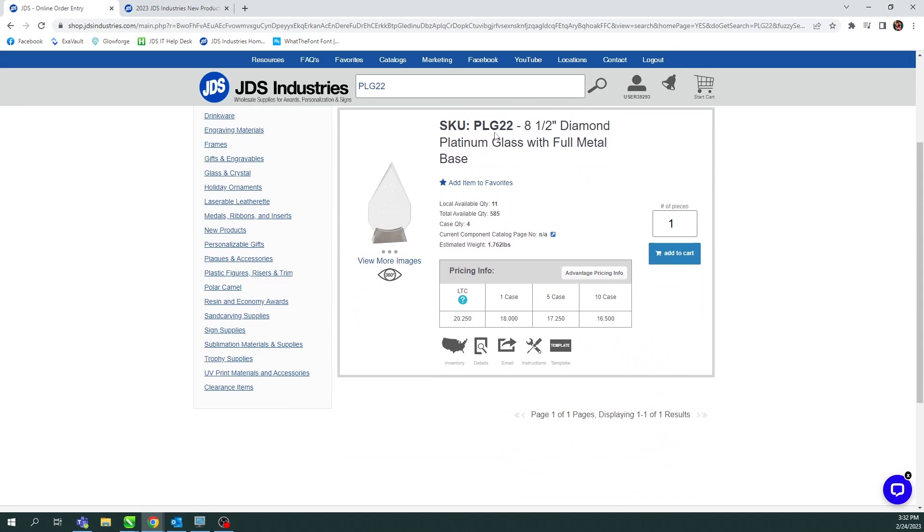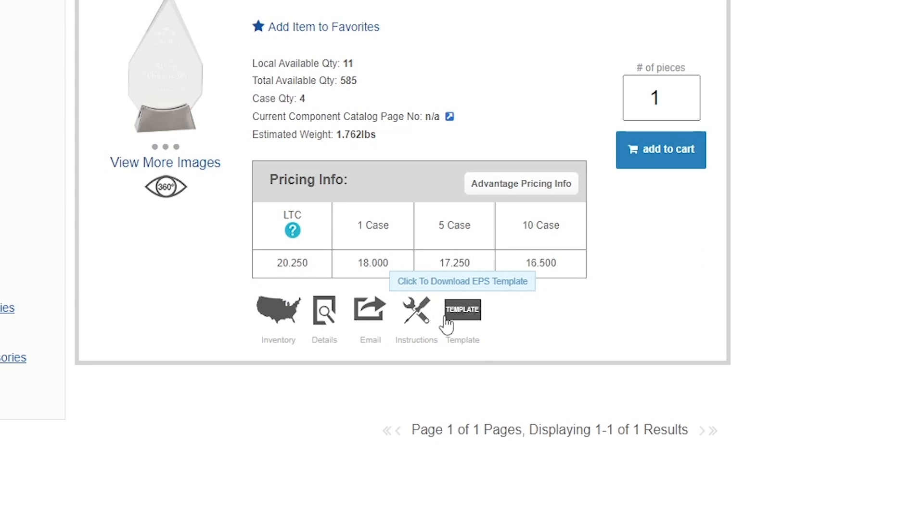All you have to do is find the item you want and look for the template button. Click it and the download will start. Now that I have my templates downloaded, let's jump over to the laser and show you how to laser cut the foam inside.